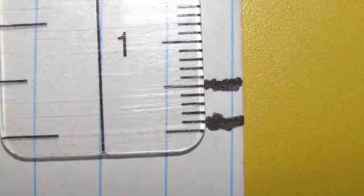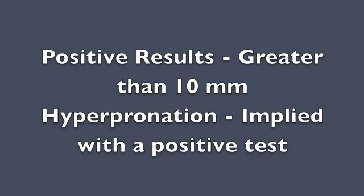Measurement of the distance between marks on the card is then taken in millimeters. If the navicular drop exceeds 10 millimeters, this is a positive test and indicates hyperpronation of the foot.